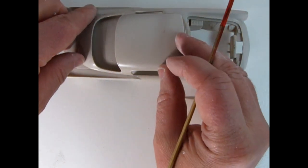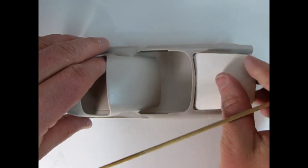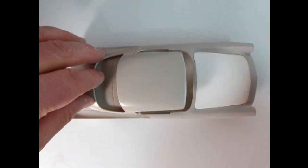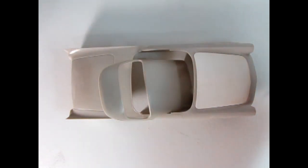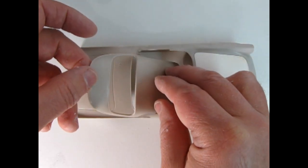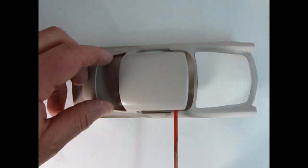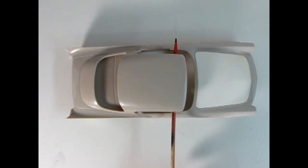There's what the roof would look like once you put it on the body, and our nice smooth hood of course. Here's how that would look once it's all in place.